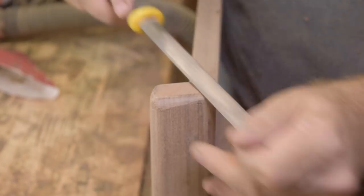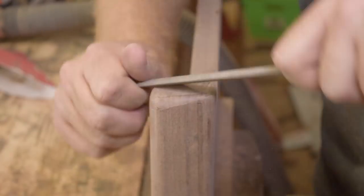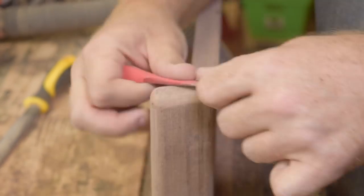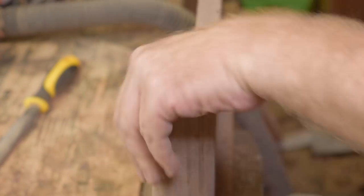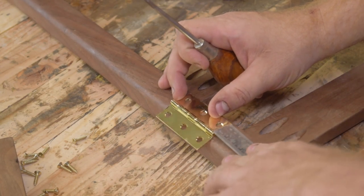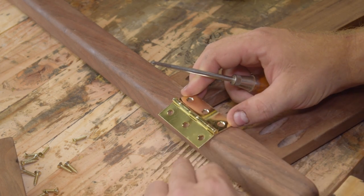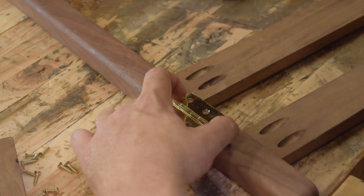It's finally time to put some finish on. Before I started assembling the piece with the hinges, I applied all the finish first — that way I didn't have to get into all those nooks and crevices. Pre-finishing is a good way to save yourself some time and headache with projects like this.